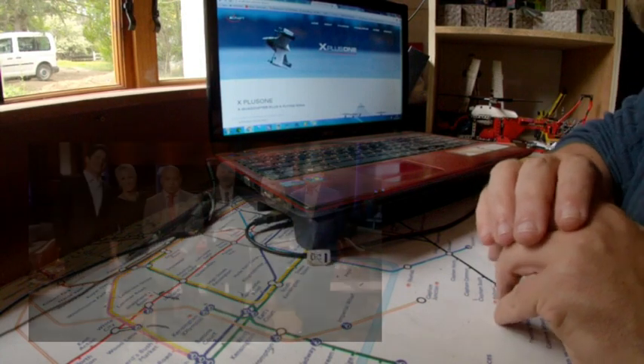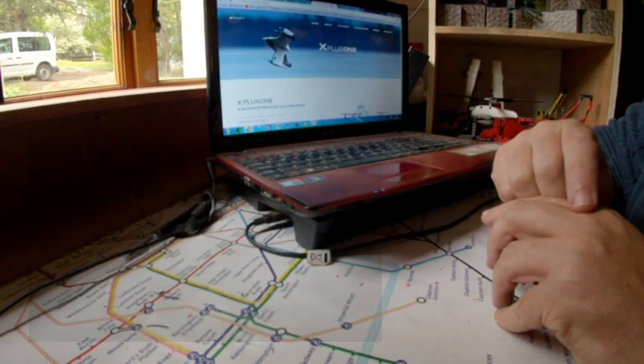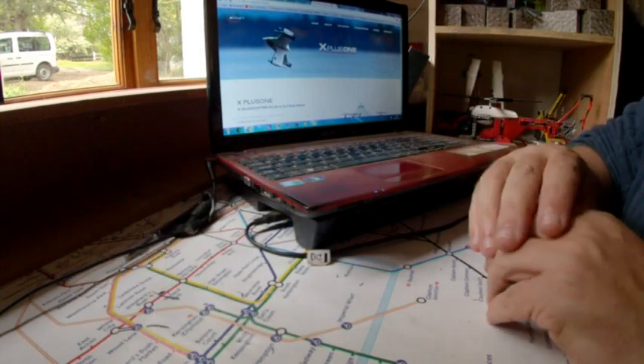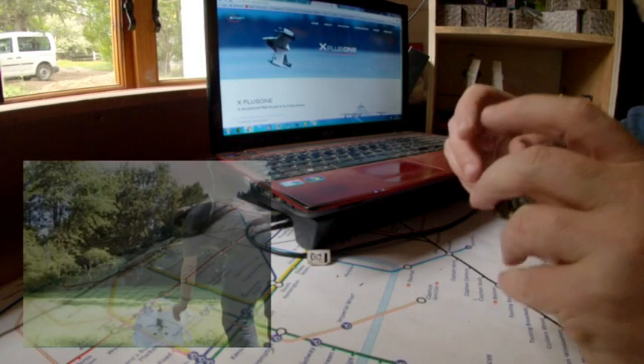If you watched Shark Tank last night, you'll have seen the Sharks go absolutely nuts for the X Plus One, which is a multi-rotor flying wing hybrid. Whilst it was happening, I thought it would be nice to have a go at making one of those, so I thought, what have I got lying around that I could use for that?